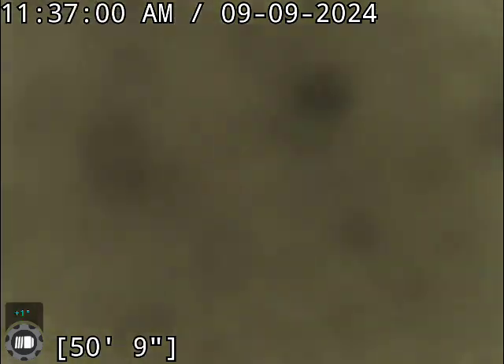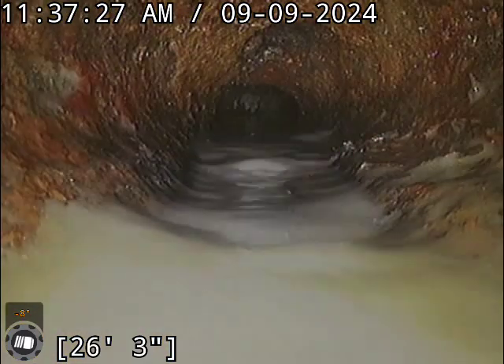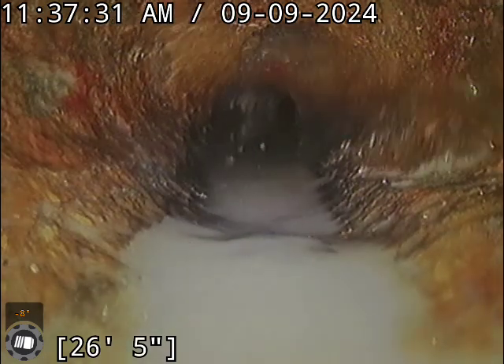We do have a belly here in the sewer, which makes it about impossible to see what's really going on in this section of pipe. Anytime we have a belly it's a cause for concern, because the belly can hold solids and not let them pass through properly, which will increase the need for maintenance on the line throughout the year. As you can see it's a pretty long one — takes up about half the pipe from what we can see at this angle.